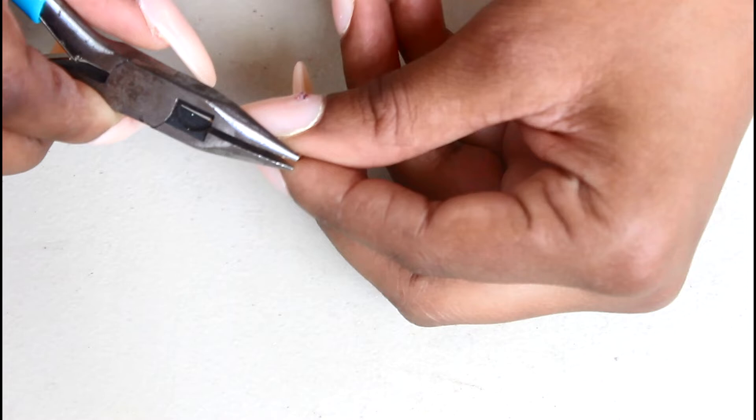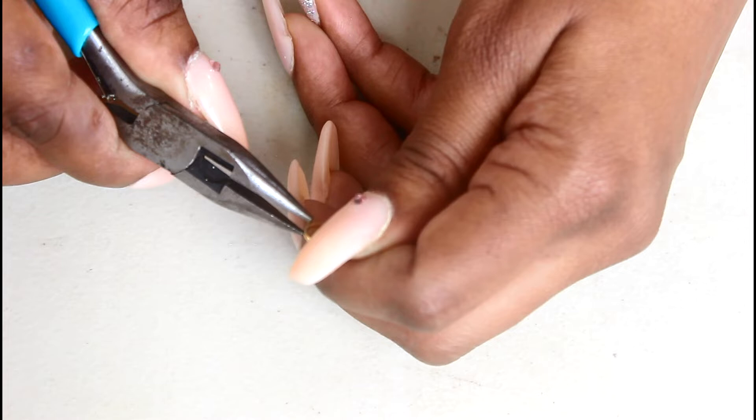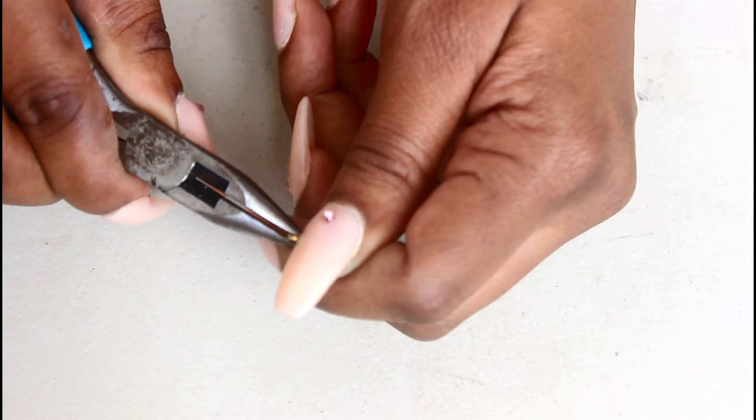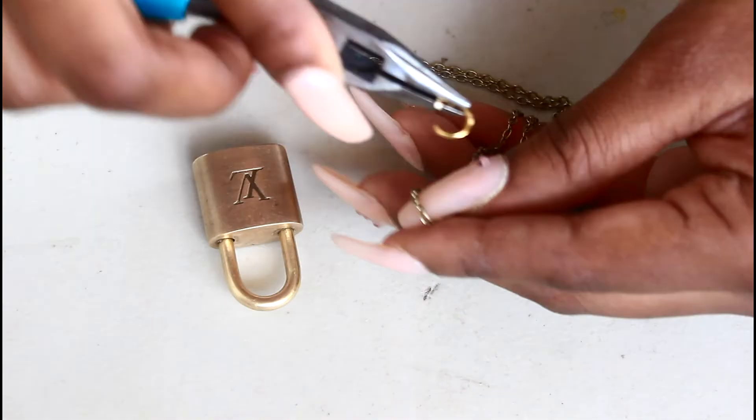Taking the jump ring and the pliers, I'm going to pry open the jump ring. Then I am going to take the jump ring and simply place my necklace inside of the jump ring.